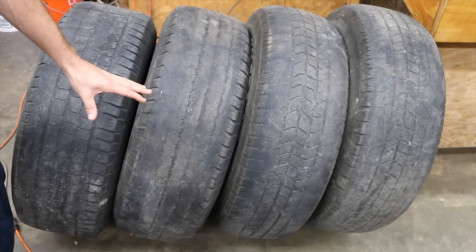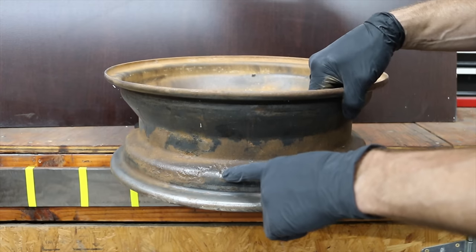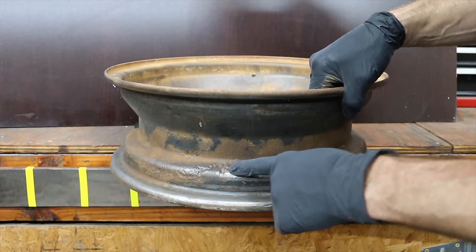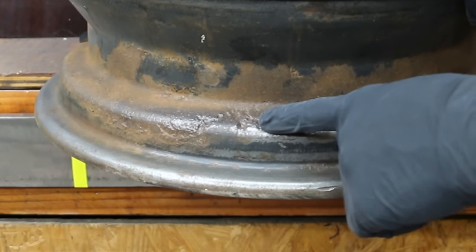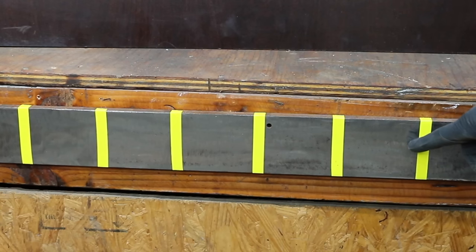We'll be testing these products on four tires to see just how well they work. This rim has had a lot of corrosion and this is untreated steel. So the question is, will these products cause corrosion? We're going to test them on this untreated metal strip and see how much corrosion occurs over the next 24 hours.